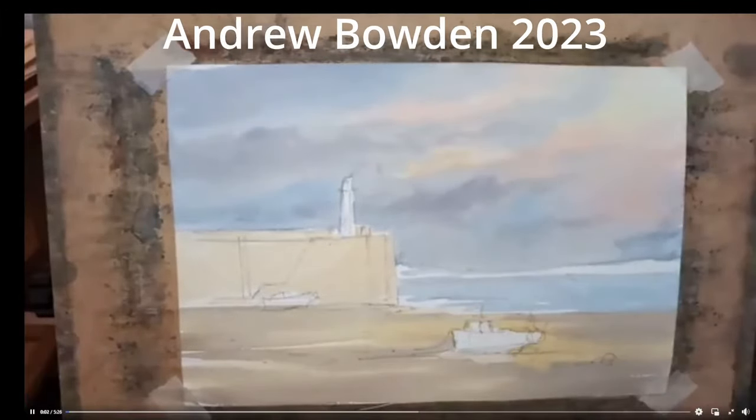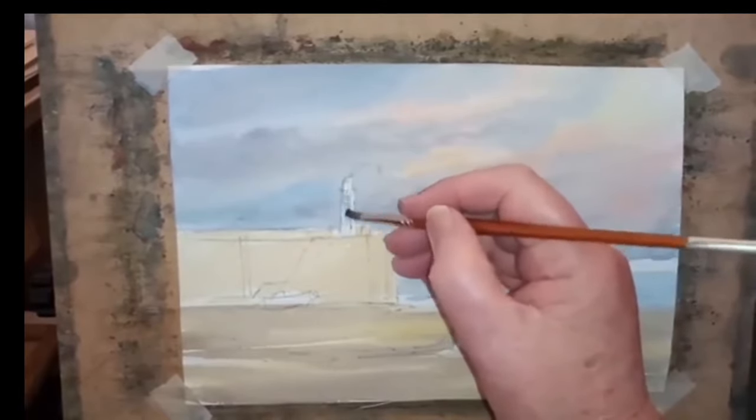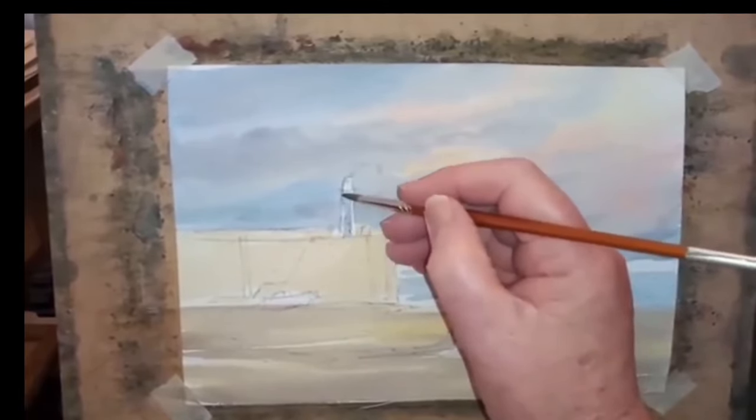Here we are again in Cornwall — this is St Ives in Cornwall. I'm at the harbour.